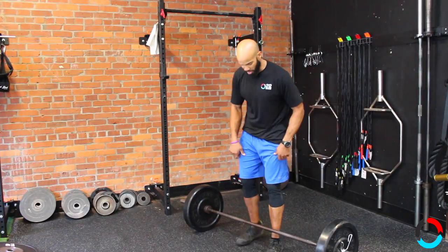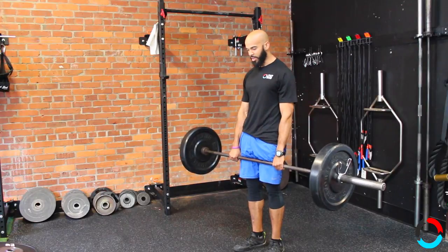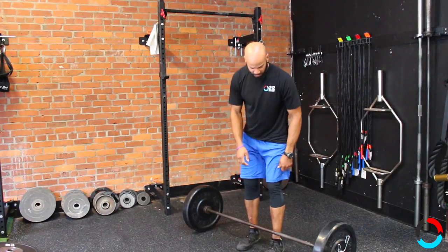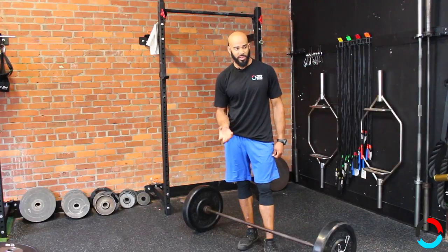So I'll do a couple of reps first — keeping the flat back, shoulders back. As I stand and come up, it's the same position as if I descend. I'm right back ready to go, I don't have to reset or anything. So the first thing I want you to think about is today's focus is going to be on keeping the upper back tight.